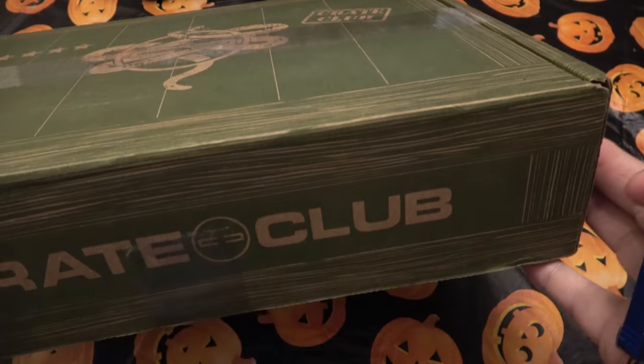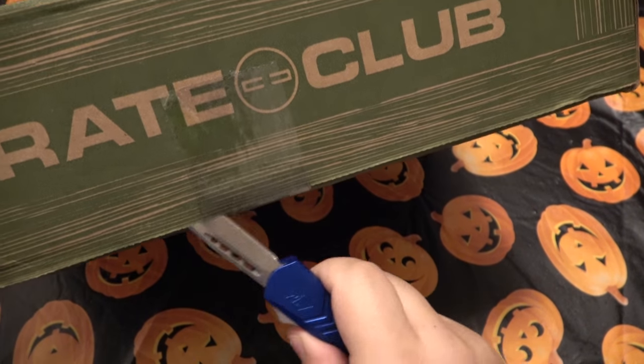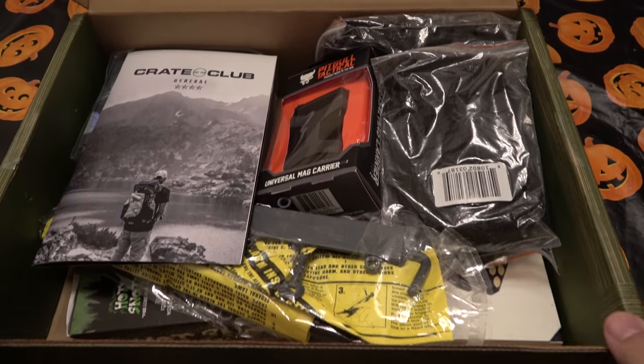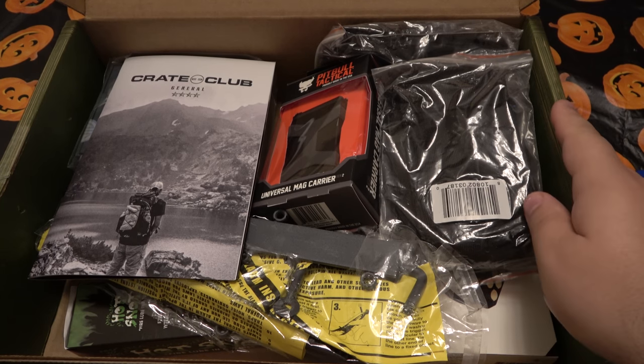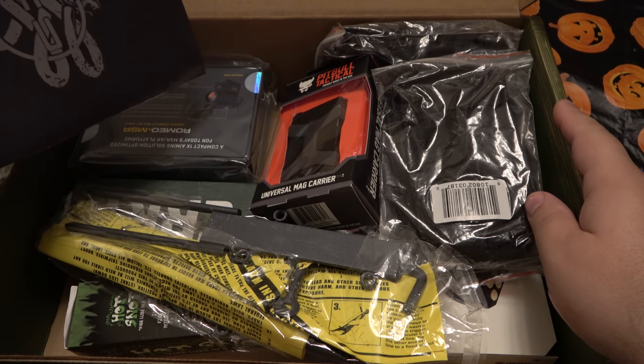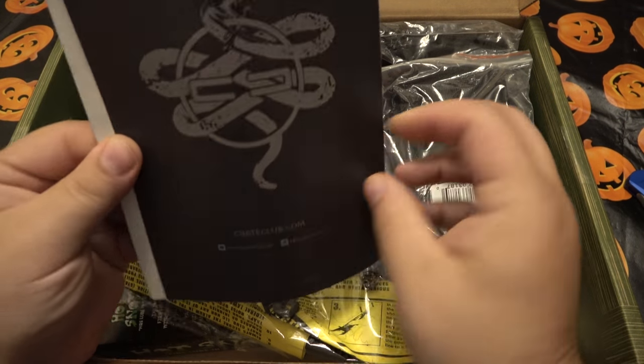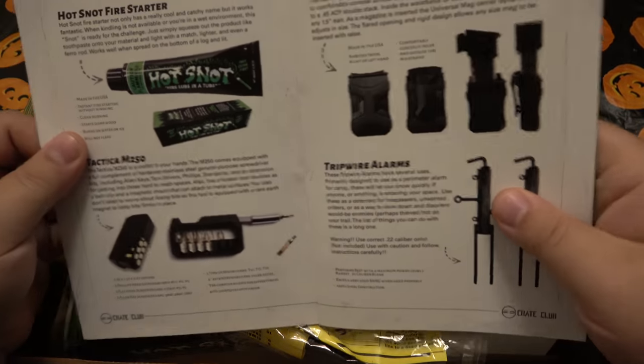My mini rants — things just don't make sense sometimes. Alright, so they have many levels just like BattleBox does. Oh, this actually came with paperwork. Last time there was nothing in the box as far as paperwork, so maybe this will explain some things.